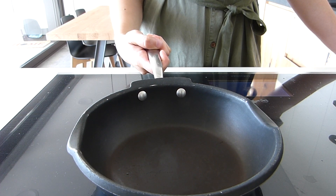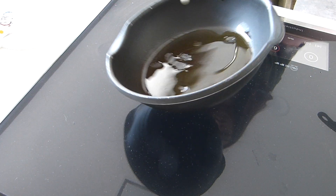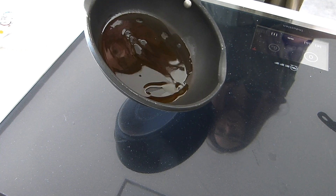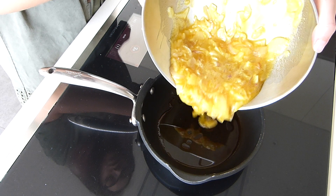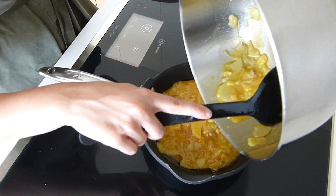Then, on a different non-stick pan, we will add some of the cooking oil we used before. If you didn't use olive oil at that point, now is a good time to use it. And once we've made sure that the olive oil is hot, we will add the potato and egg mixture into the pan.